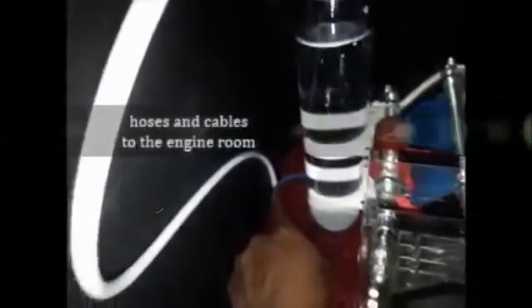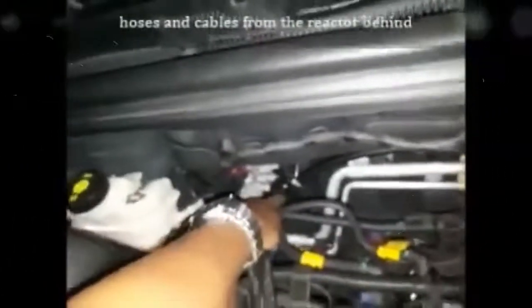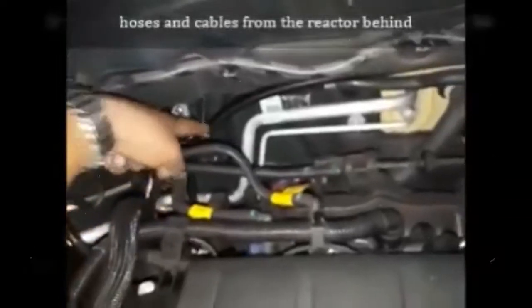The resulting HHO gas is carried forward through a hose inserted at the bottom, with the cable routed into the engine room. This is the hose and cable coming from the rear reactor.